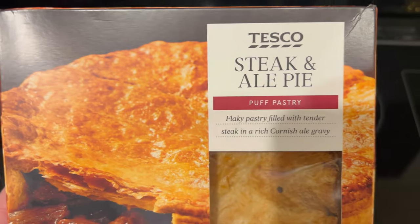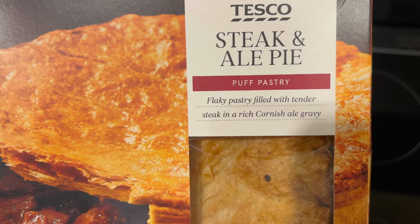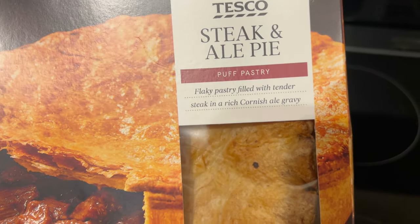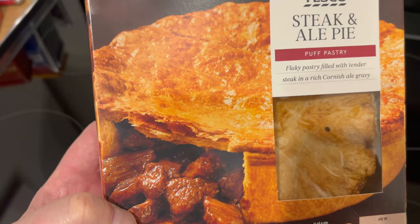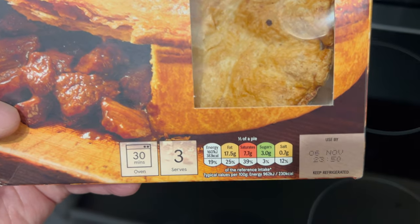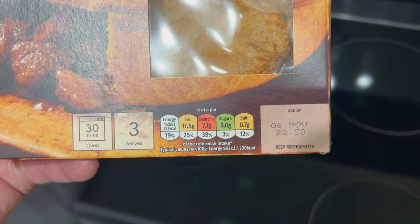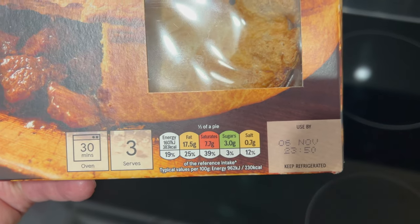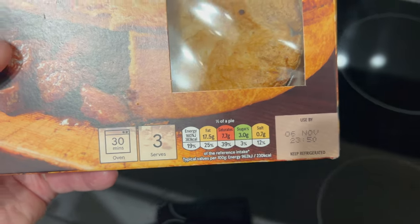Let's have a little look at the nutrition information and we'll give you the price. So there you go — steak and ale pie, puff pastry, flaky pastry filled with tender steak in a rich Cornish ale gravy. If it looks like it does on the picture — which it never does, so I don't know why they do that — then it would be really nice. Guaranteed. There's your traffic lights. It's extravagant, isn't it?